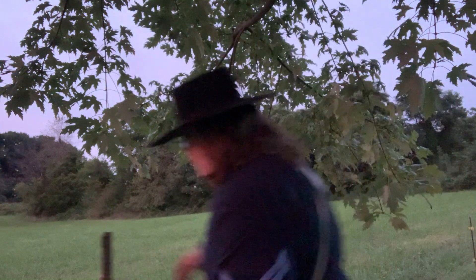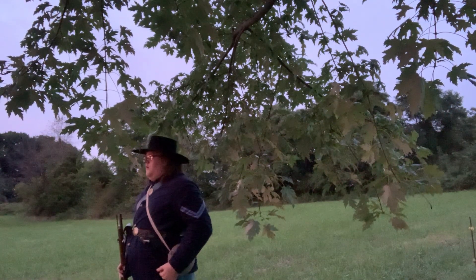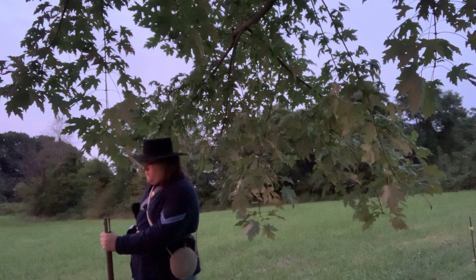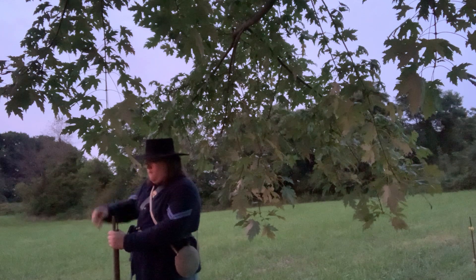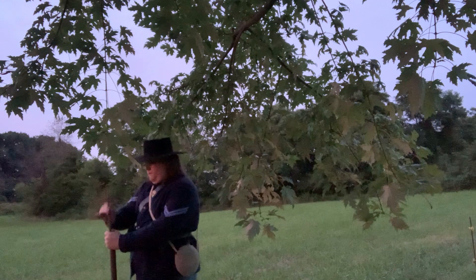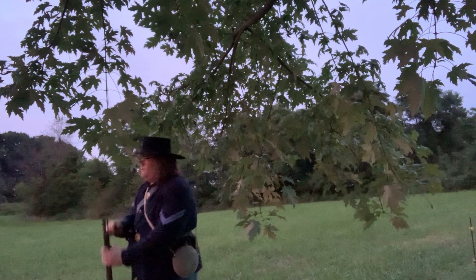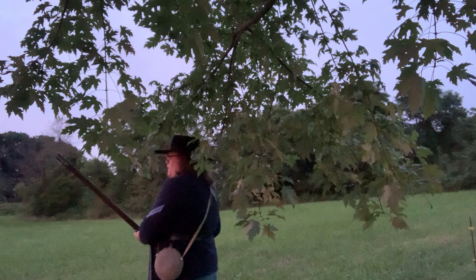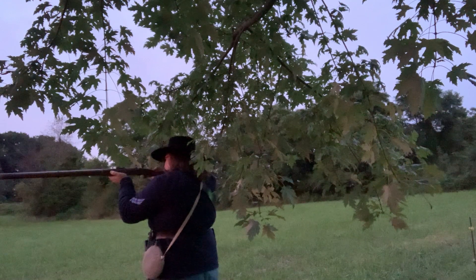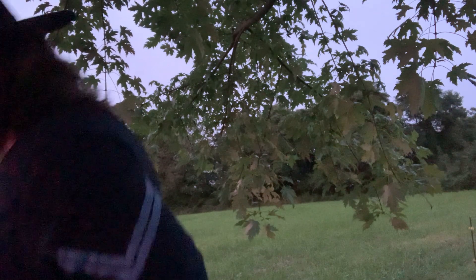I'm going to get out here a little bit so you can kind of see it in one fluid motion. Load. Ready. Aim. Fire. Aim. Fire.